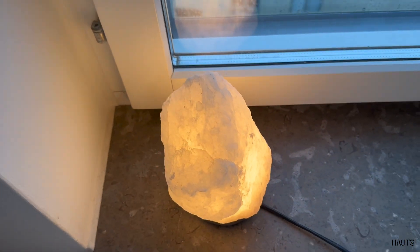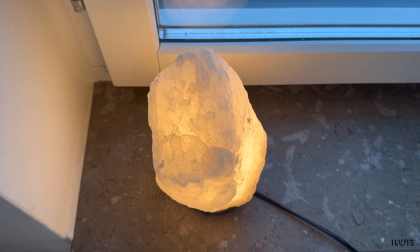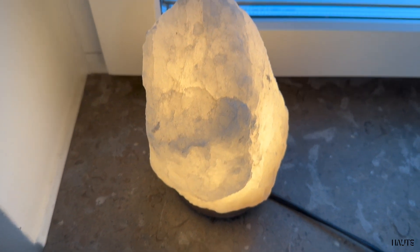This is not for you if you're looking for a lamp to illuminate your room. This is more a cozy decoration.